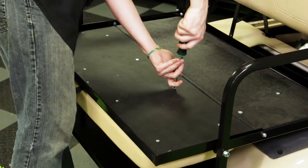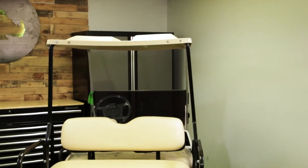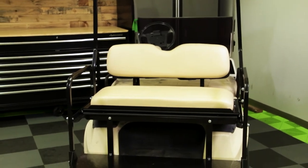Now that our rear seat bottom cushion is installed, we can go back through the entire kit and tighten everything down. Once everything is tightened down, that'll complete the installation for part number SEAT-721 on our old style Club Car DS. Thanks for watching this episode of Rock's Garage — stay safe and I'll see you guys next time.